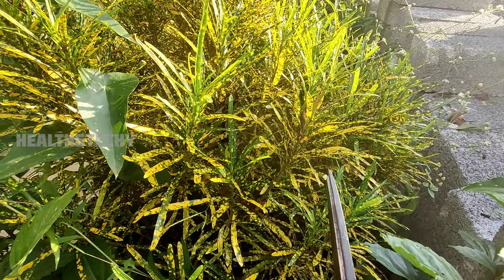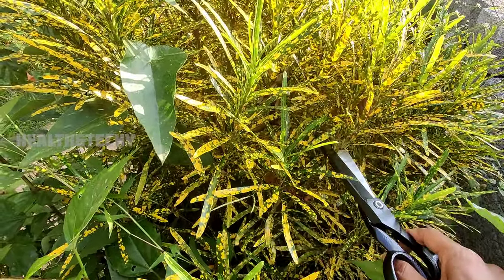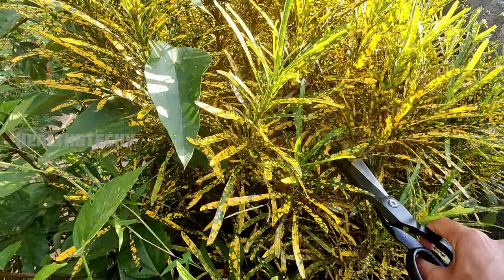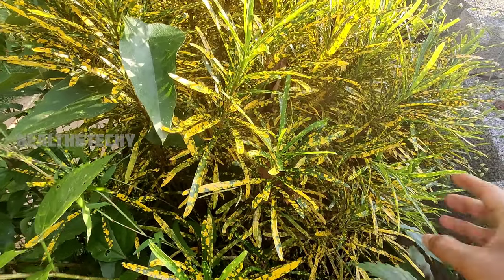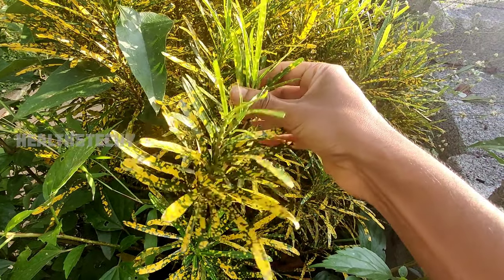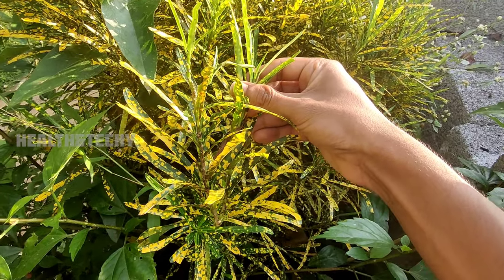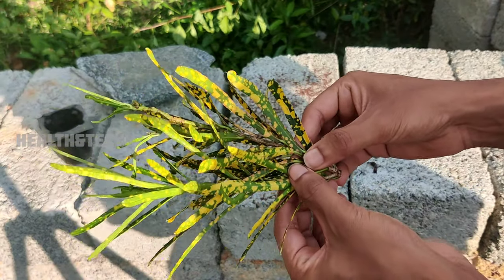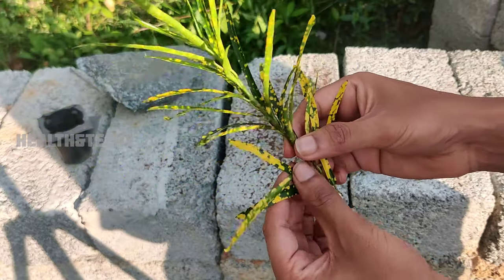First of all, you have to select a good matured cutting from your croton plants. You can use a knife or a scissor. Now I have taken one of the cuttings from the parent plant. After taking your croton plant cuttings, you have to remove the leaves from it.